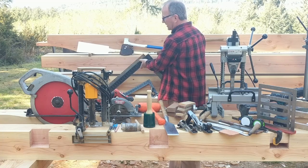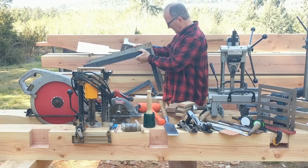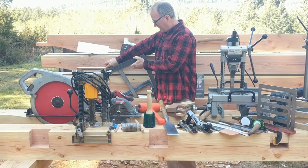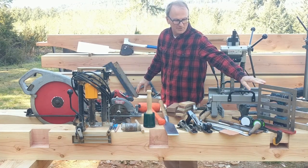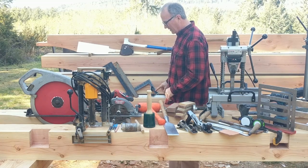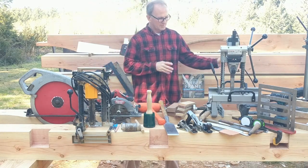I use several different squares. In particular, I use two different color squares to figure out whether or not I've got a twist in a beam. I don't use squares very much for layout. Some smaller squares and a combination square round out the set.